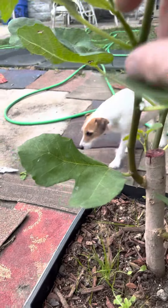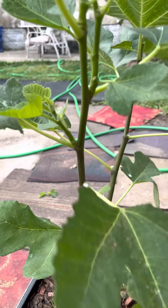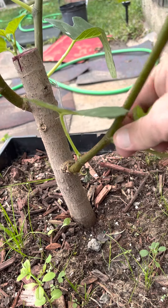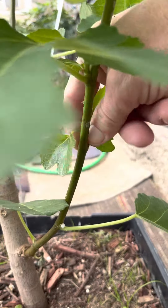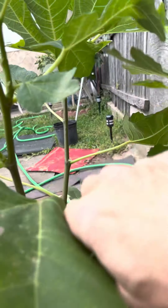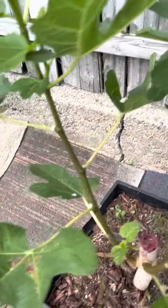I'm going to take that away. I kind of want this one there. Get that out of there. Get this one out of here.